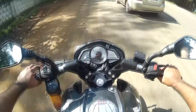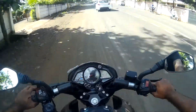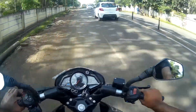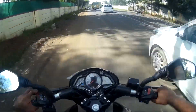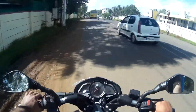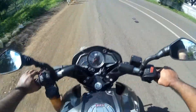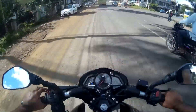Braking everything is working well. I'm using the front disc and it's good. I'm not speeding up here because it's a city — I hope you guys understand. If you apply both brakes simultaneously, the braking works properly.